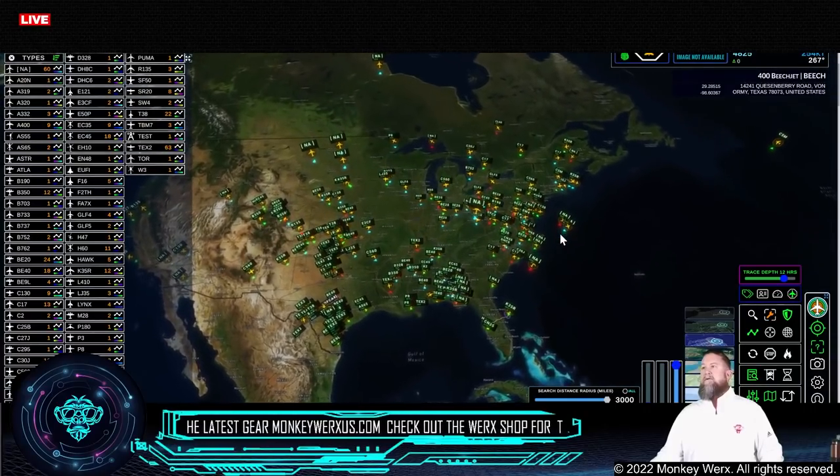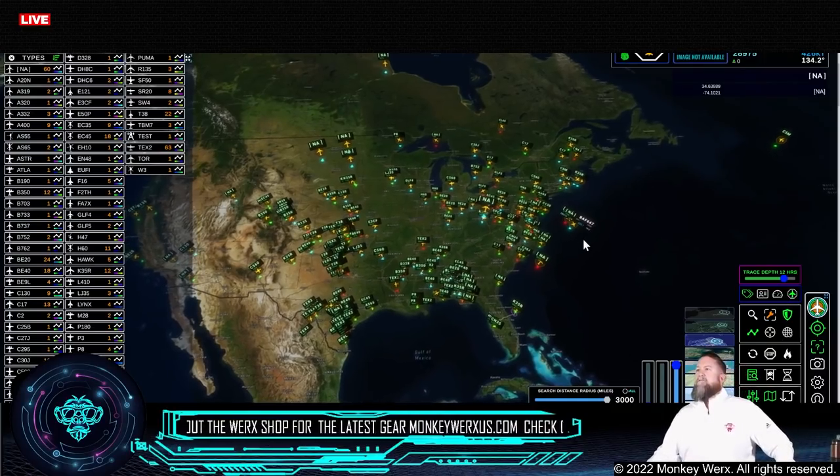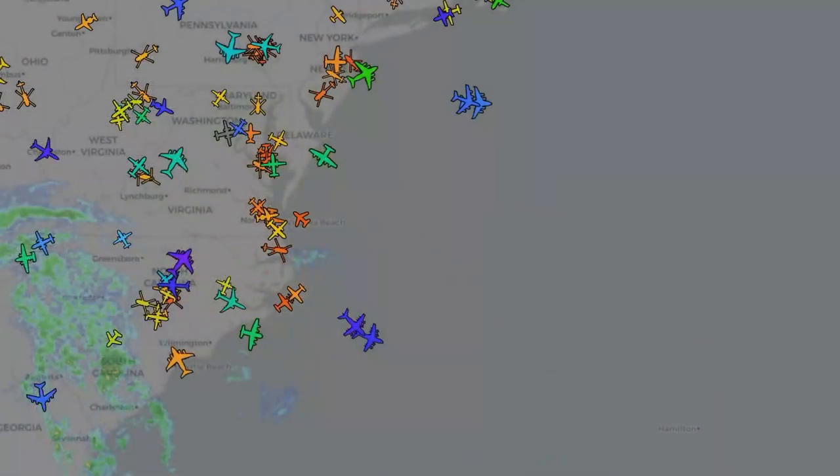There are two aircraft right here — Belgian A400s flying off the coast. I caught these just a little while ago. Over on OpenADSB, they've gone dark — they're not out anymore. There are actually four aircraft: two of them are U.S. — one is a C-17 and then an air refueler — and then the other two off the coastline are A400 Belgians, both flying as NA and basically just disappeared.